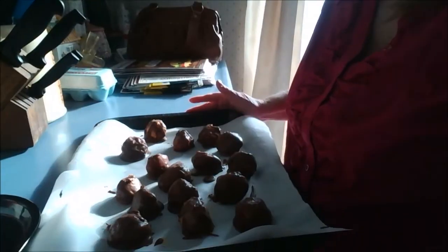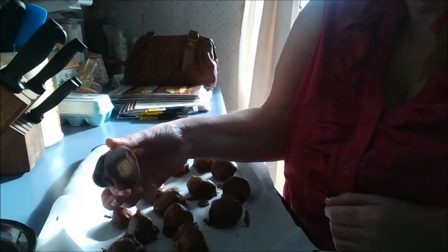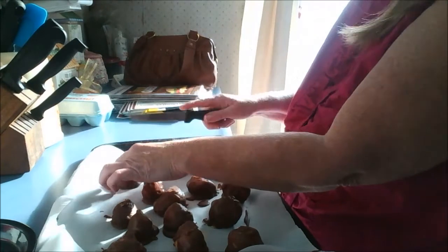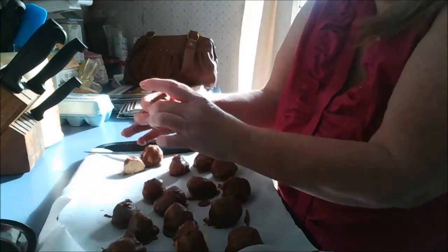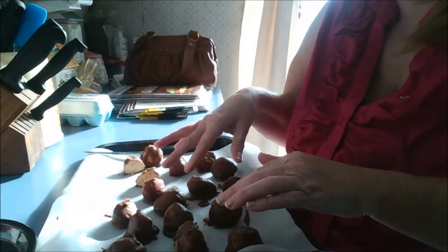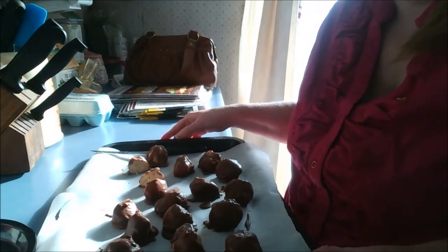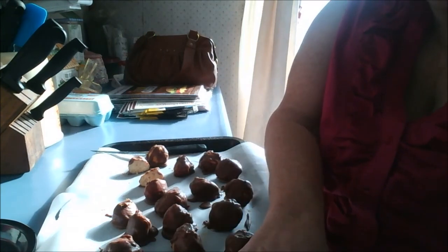Welcome back. I just wanted you guys to see these after they've sat in the freezer. They've got a nice hard bottom and a hard crust. I'm going to take one that doesn't have a lot of chocolate on it and cut it to show you the inside. And there you go. I'm going to put these in little bags — these are going to be for a Christmas gift. So I hope you like my peanut ball recipe. Thank you for joining me. Have a great day, bye bye now.